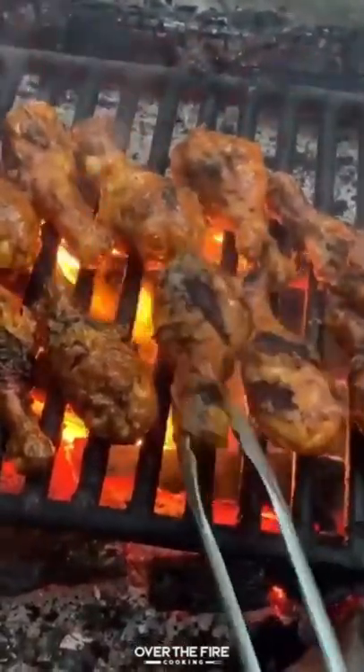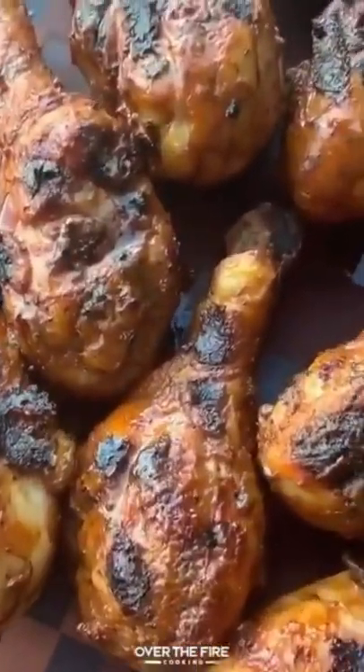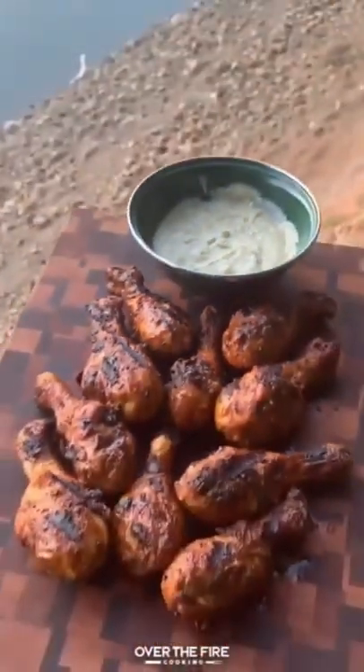Once they're done, pull them off, let them rest, and we're going to dive right in. Once they're done resting, we're going to serve them with a side of that blue cheese sauce, because you know you need some good sauce with those chicken legs.